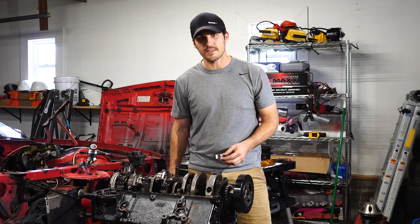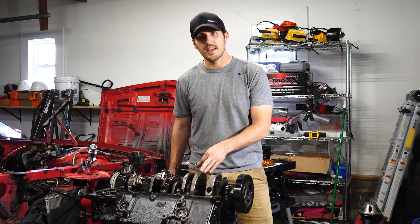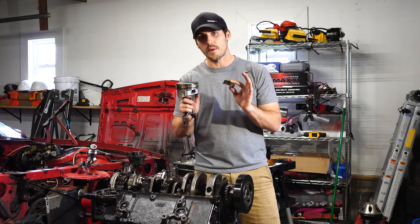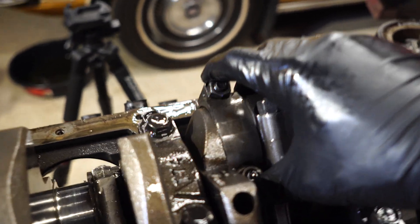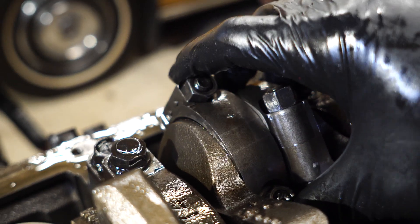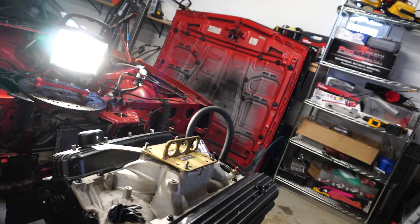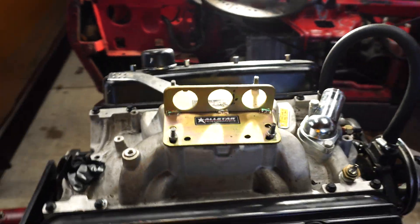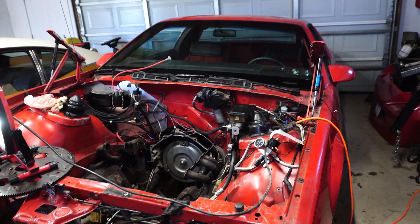Hi there, welcome back to another episode of Zane's Garage. Today we're going to be breaking down this small block Chevy 350 and figure out exactly what went wrong with it. Welcome back to the channel. As I said in the last video, we will be tearing down this engine right here — this is a small block Chevy 350 that I pulled out of my 1990 Camaro.